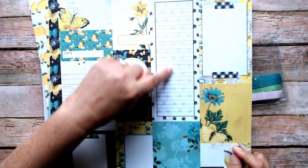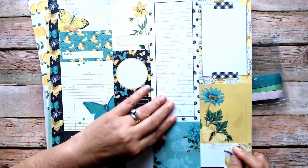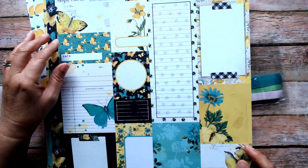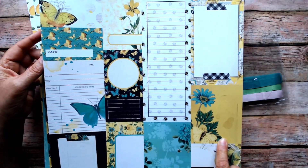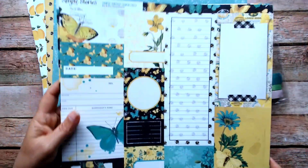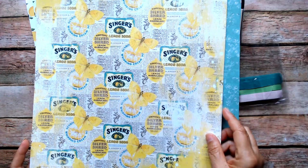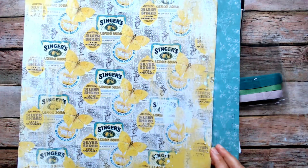I think I got two of each. Simple Stories has been doing these journaling pieces lately and I really like that — I think it's wonderful. There are bees on it, and again it's that beautiful yellow and turquoise combination, with a couple of different shades of turquoise. It looks fabulous.